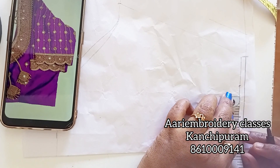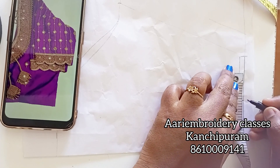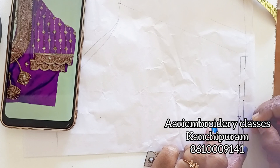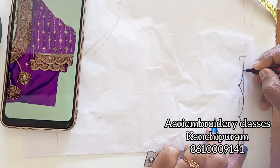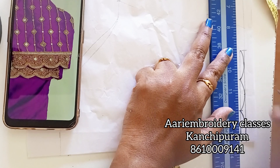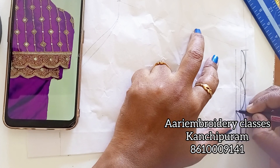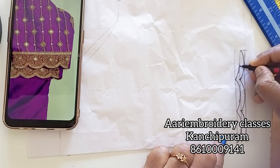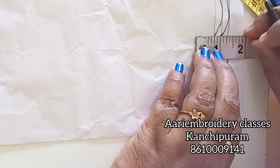Mark the first line in the center and make a mark in the center — I am going to make this blouse. The blouse is perfect. I marked it in the center, now I am going to make this blouse in a 4 inch gap. I marked it in a 4 inch gap.